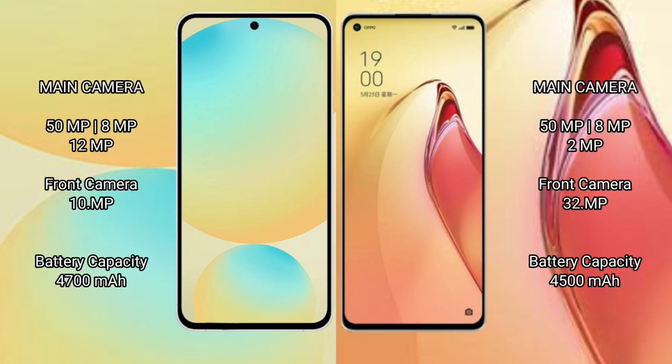Samsung Galaxy S24 FE has a triple rear camera setup: 50MP plus 8MP plus 12MP, and a 10MP front camera. Oppo Reno 8 Pro Plus also has a triple rear camera setup: 50MP plus 8MP plus 2MP, and a 32MP front camera.